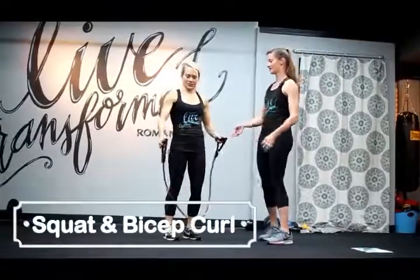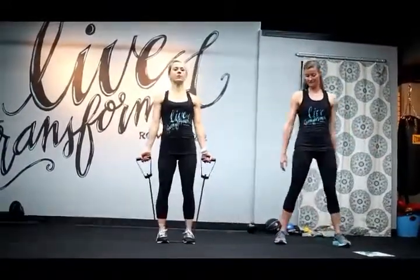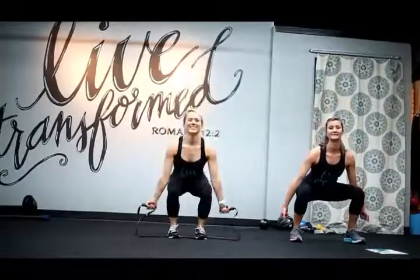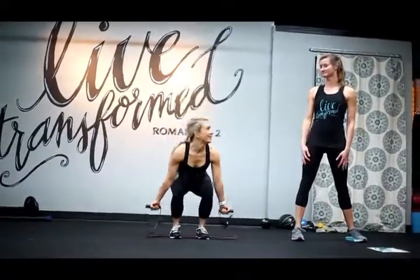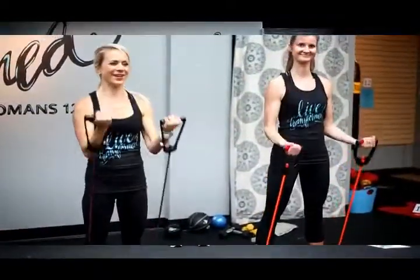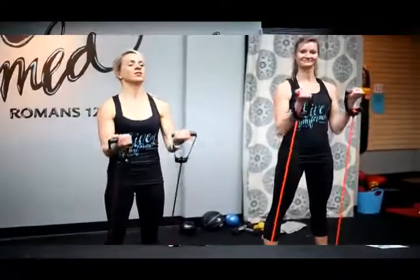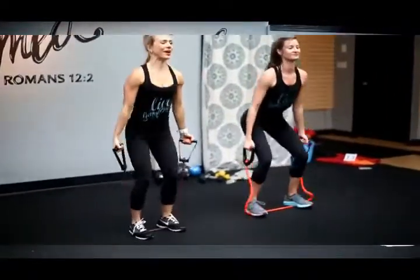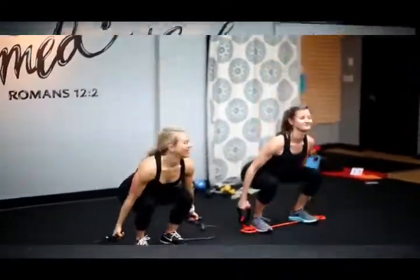Last exercise — squat with a bicep curl! Put the resistance band under both feet, spread your feet hip-width apart, squat, then bicep curl. I love this workout because you can do it all with one band and you can do it wherever you are — literally anywhere. At home, in front of the television, or you can bring your band in the car and do it while your kids are at a sporting event or practice. Increasing the resistance on the band will help increase the intensity of the workout.